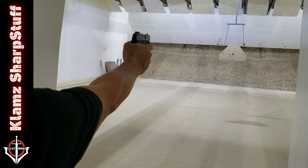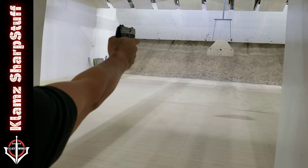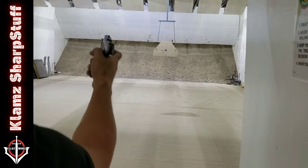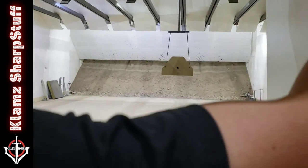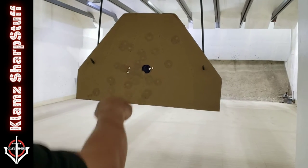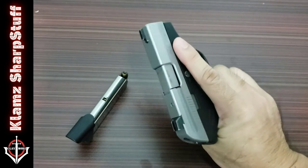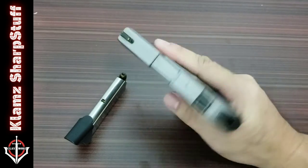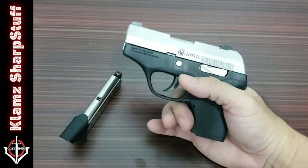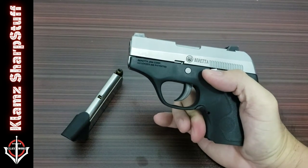I tried shooting it with my strong hand — no problem with the recoil there. In terms of accuracy, I got two perfect shots, two good shots, and two went away. Of course we shouldn't be expecting this gun to shoot as well as standard-size guns. This just serves as a backup gun — something you put in your pocket, maybe in your boot or your bag, just for emergencies when your main gun fails or you lose it.